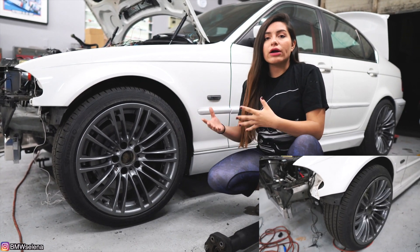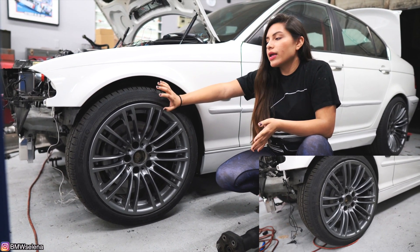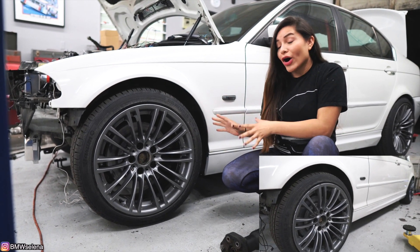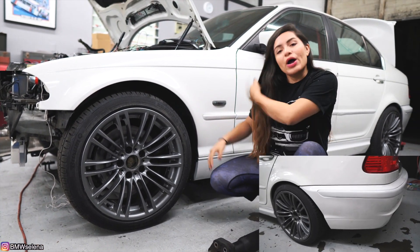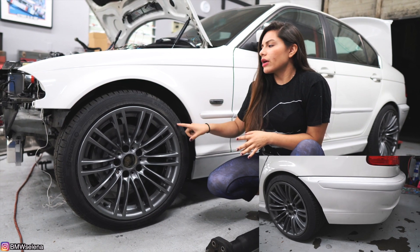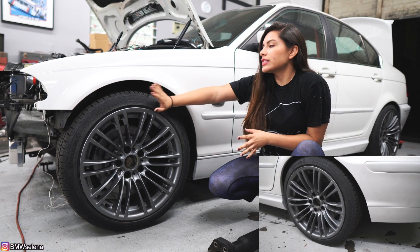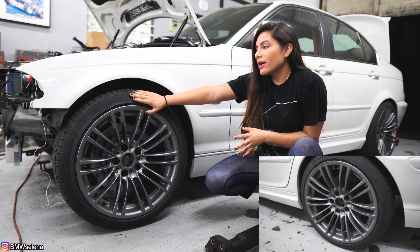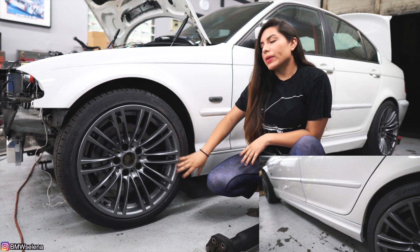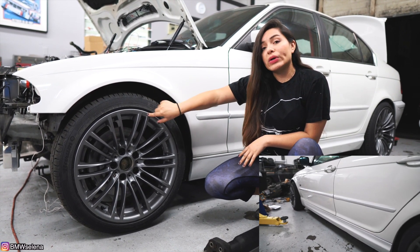Let's talk about these wheels. I bought these as my temporary wheels, but now that I have them on I actually really like them. I bought them off OfferUp — they came off of an E92 M3. I think they're a square setup, nine and a half width, and I got these tires mounted on. I honestly really love how they fit the car. I might keep them — I might just refinish the face, but I don't know yet. Let me know what you guys think.